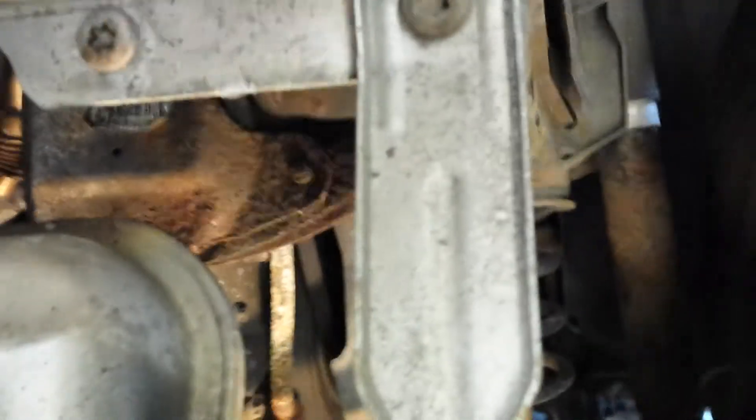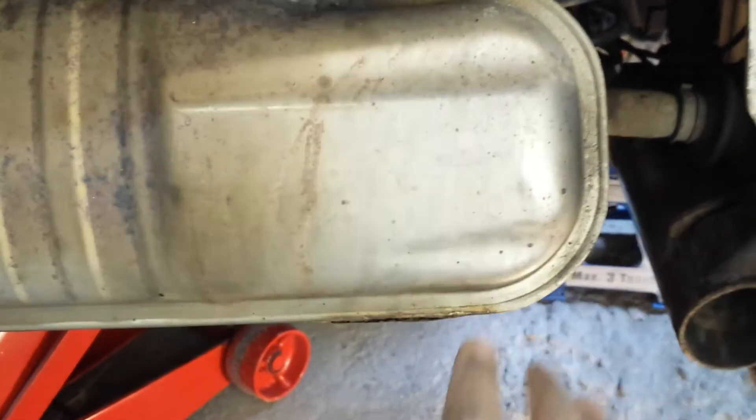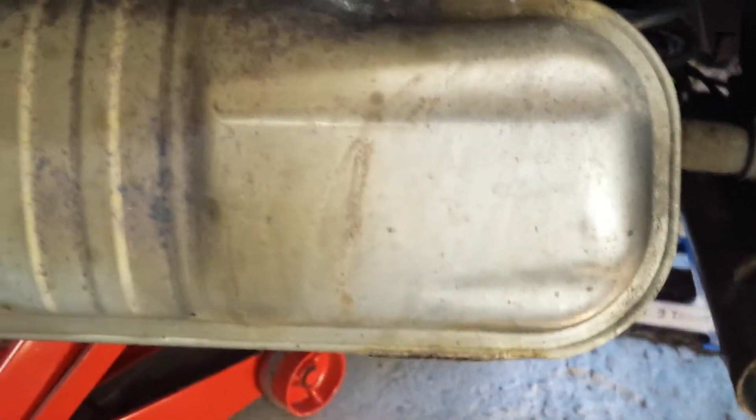Once you take this out, there's only one more step before the engine is lowered on one side. That's by looking at these engine mounts — there are two bolts in there. When you loosen that, the whole engine will literally sink to one side. There are still two engine support mounts, so it's okay.